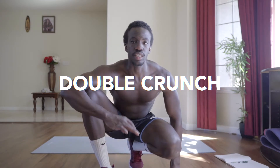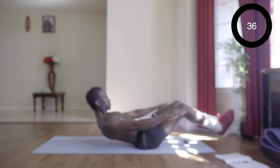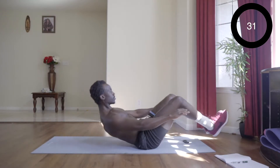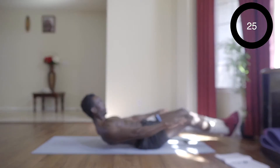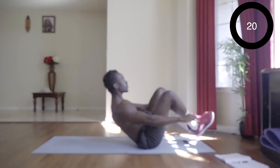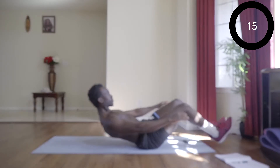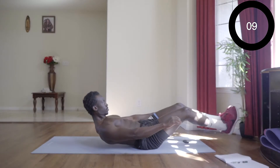For the sixth exercise, it's going to be a double crunch — both legs going in and out. This one is going to get you.